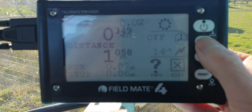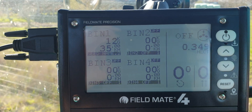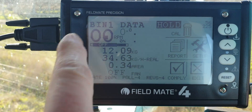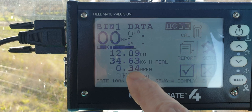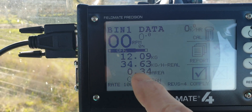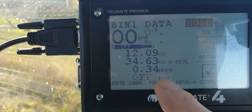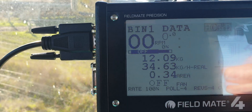Where are we? Up here, put on this bit here. And we can see that we've drilled 12 kilograms, set the rate to 35 kg per hectare, so it's done 34.6 - there's an average rate. It's doing an area of 0.3 of a hectare.